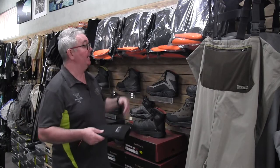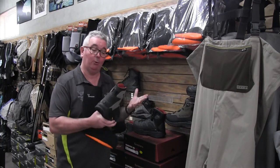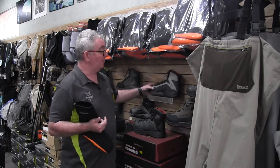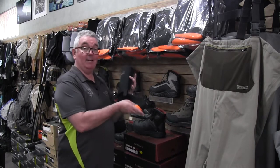The boots that you buy are normally going to be one to two sizes too big, because they allow for the neoprene in a breathable wader. So what we need to do is use a gap filler, and this is what we call a wet wading sock.